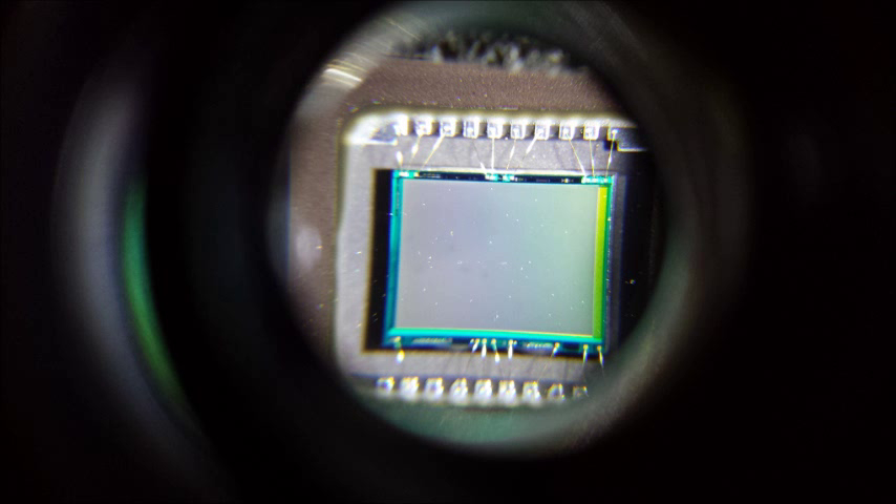I also like these glasses because they flip up on one side or the other. I use one side to look at the sensor under magnification and the other side for peripheral vision to guide the applicator or cotton swab. Looking at the sensor through the loupe, you can actually see it is dirty — there are specks of dirt on it.